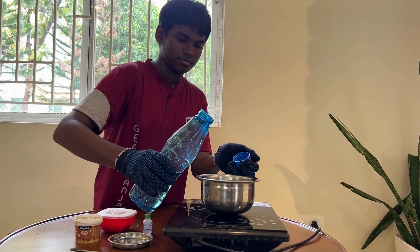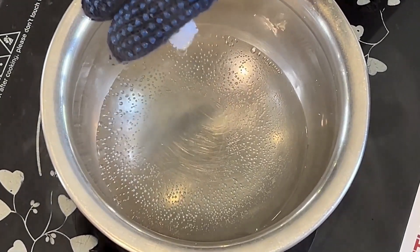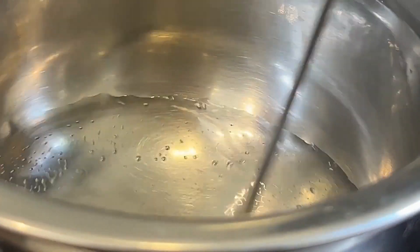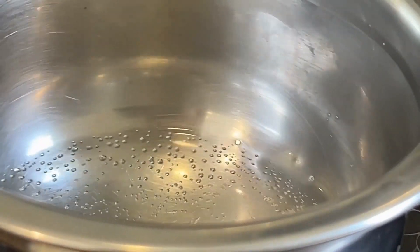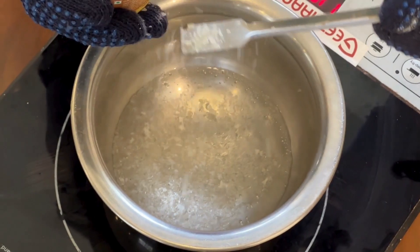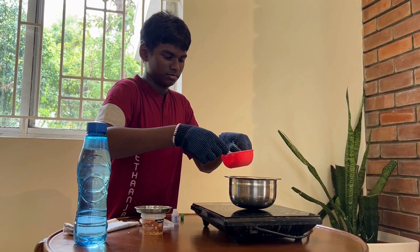Step 1: Heat the water, add glycerin to it, and mix well. Step 2: Add the powdered algae. Finally, add the starch to it and mix well.